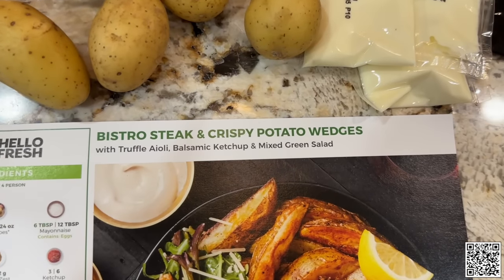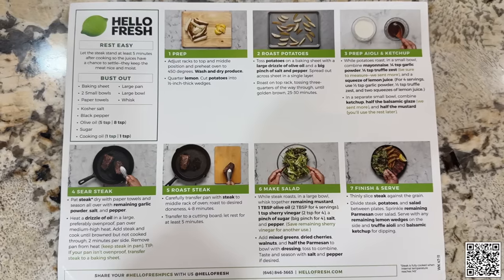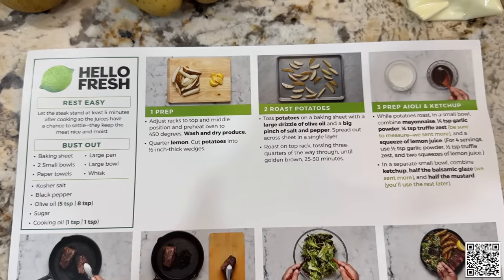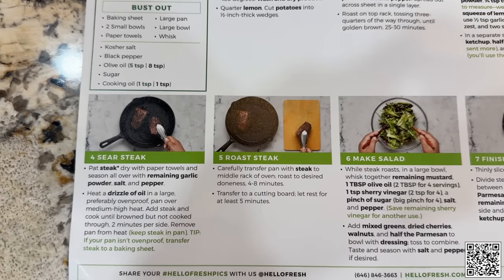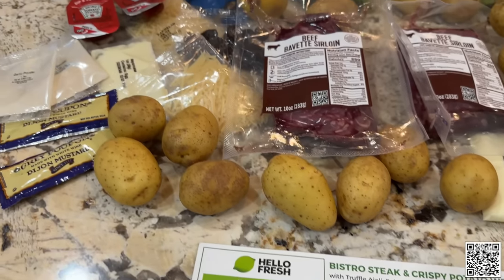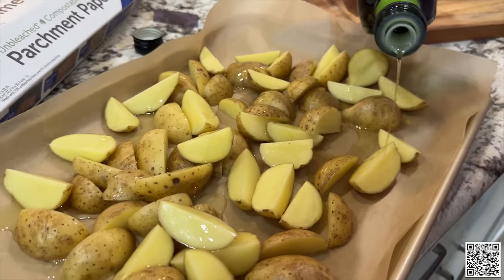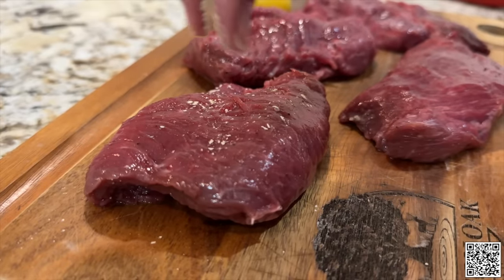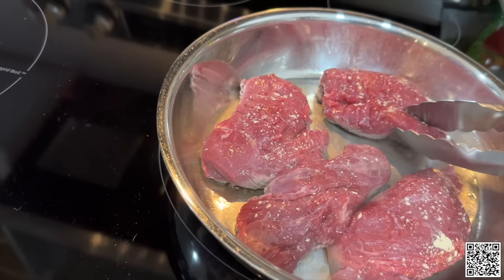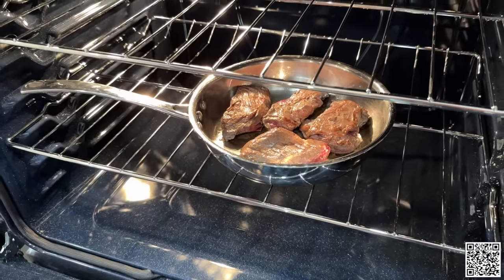The thing I really love about HelloFresh is they provide a cheat sheet for each meal. One side has all the ingredients included, and if you flip it over on the back you'll see all the pots and pans you need to bust out, then it gives you step-by-step instructions with pictures that make it really easy to learn new recipes. Today we're going to try out the bistro steak — it's the classic steak, potato, and salad combination. You get started by chopping up the potatoes and adding a little olive oil, then seasoning the steak with salt, pepper, and garlic.